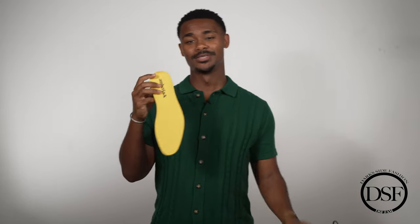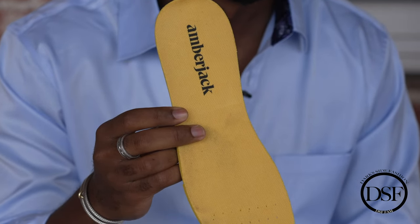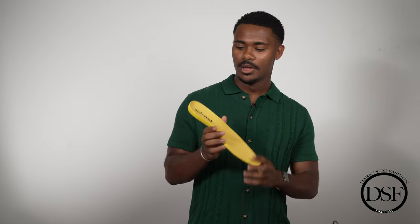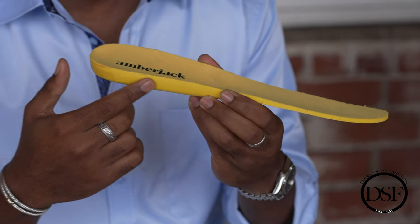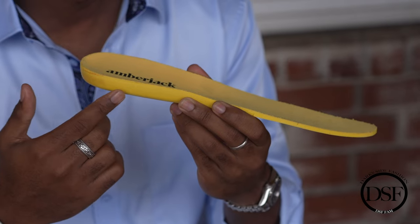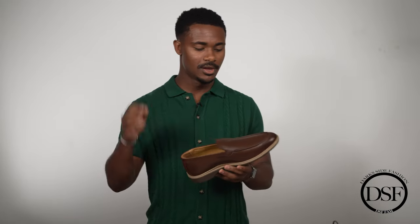On the inside of the shoe, I really like the insole — I love how the yellow and brown come together. It's a yellow insole with black Amberjack letters. What I really like is the heat-activated arch support, which forms to your foot as you're walking throughout your day, making it extremely comfortable. It's like a memory foam but even more comfortable. I don't like when a shoe gets uncomfortable after long wear — with Amberjack you don't have to worry about that because the heat-activated arch support on the insole is crafted to be a lot more comfortable on a day-to-day basis.